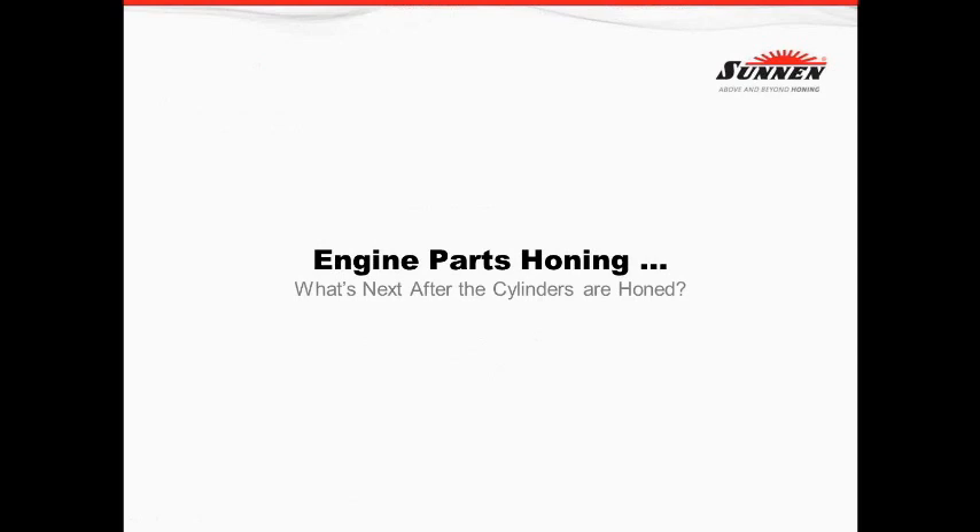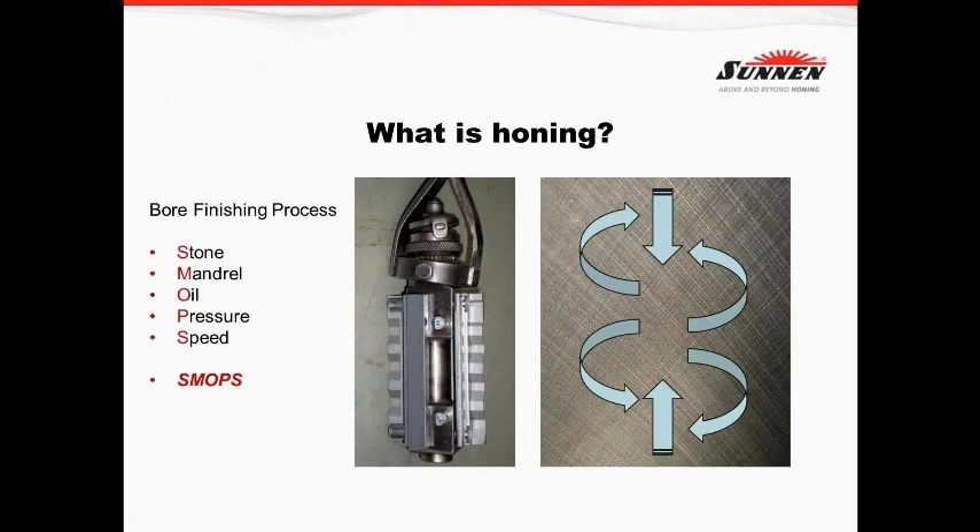The second thing to keep in mind is that one of the things an internal combustion engine relies on is to have the least amount of friction as possible. This presentation is going to cover some of those issues with honing parts that maybe some of you have never experienced honing before.